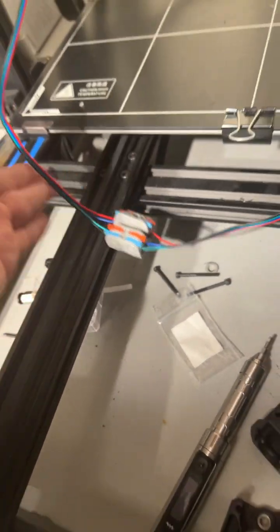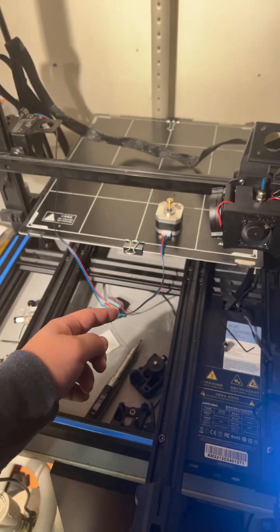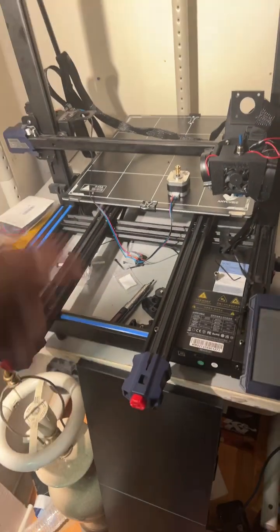So if you guys are having the same issue with your motor vibrating, check your wiring. Hope this was helpful for you guys — like, comment, subscribe.